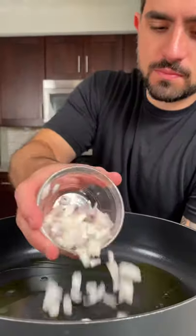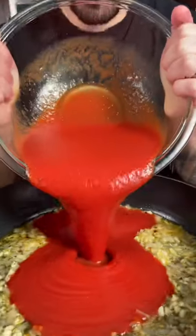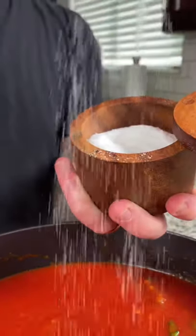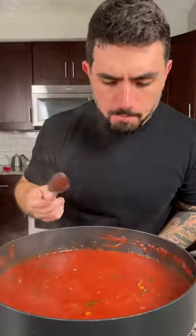For our sauce we're gonna heat about three to four tablespoons of olive oil, three tablespoons of shallot, half a teaspoon of red pepper flake, two tablespoons of garlic, a third a cup of white wine, 28 ounces of tomato puree, one bunch of basil, salt and pepper to taste, and optionally a sprinkle of sugar. Let your sauce simmer for at least 30 minutes.